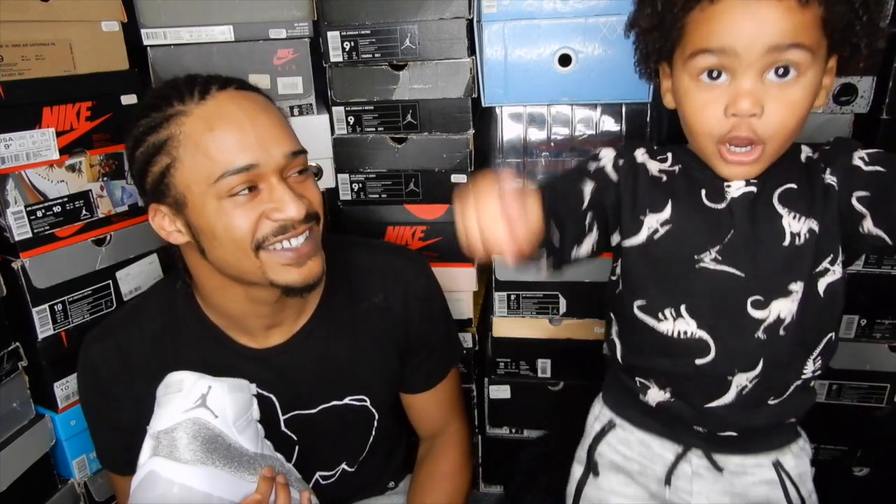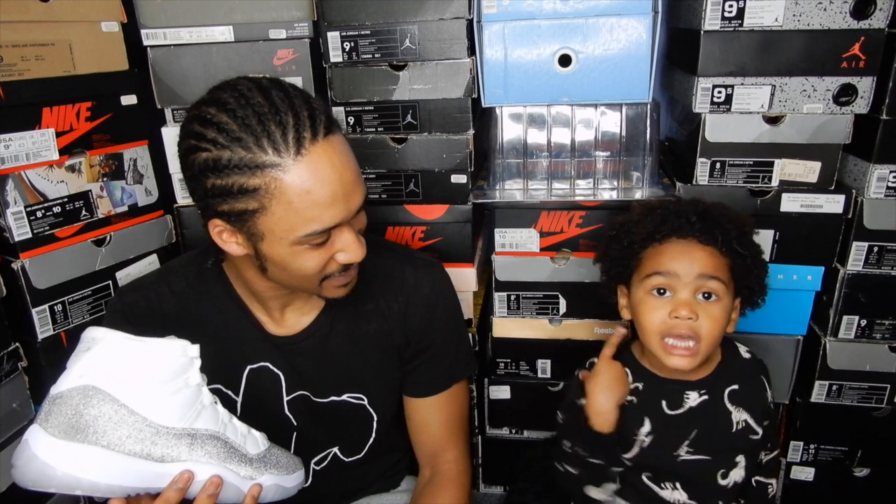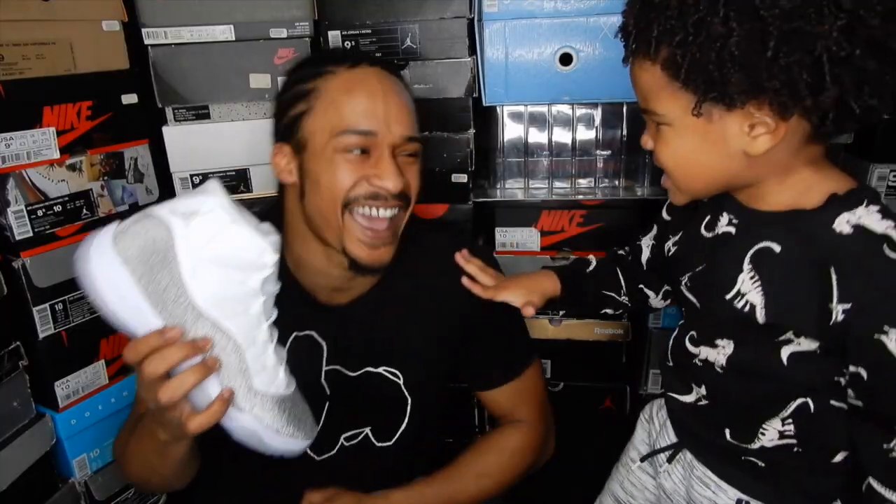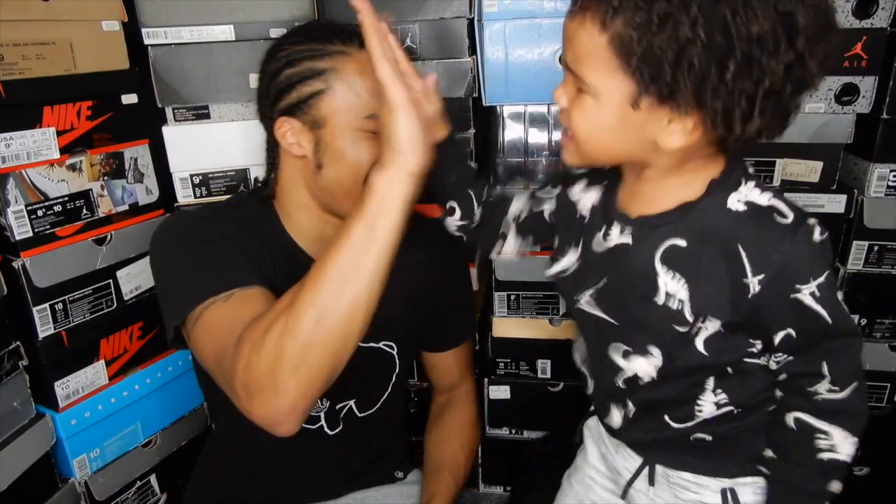Thank you for watching. Guys, make sure you like this video, subscribe to the channel. See you next time, bye!